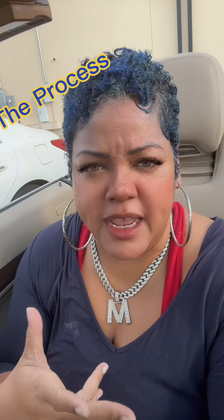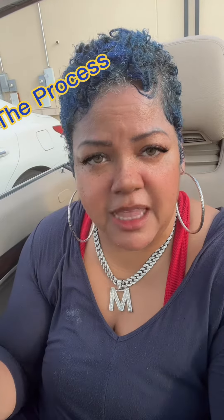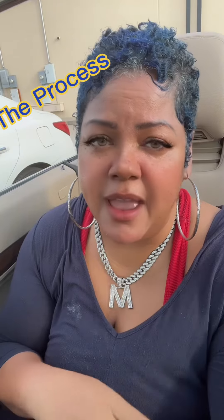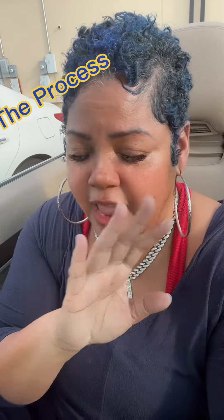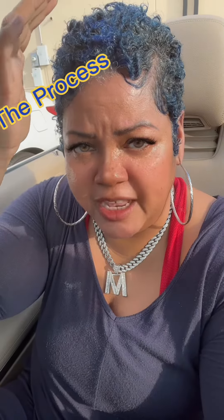Then I came to work this morning and cut some more off, and to me it still wasn't enough. So after I finished my last client, before I cleaned up the shop, I just cut everything off. It's down to almost the gray — I have a little bit that's probably some bleach or color left, I'm not sure.